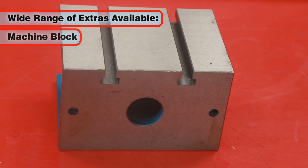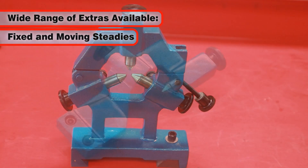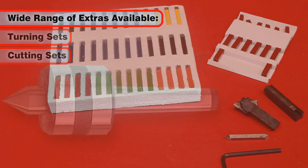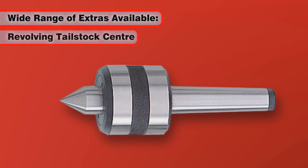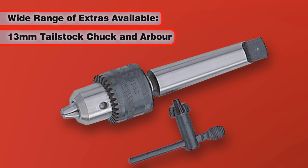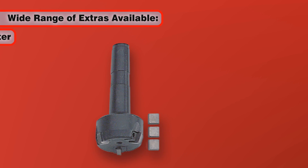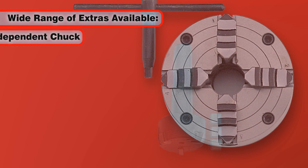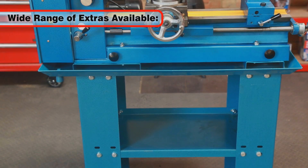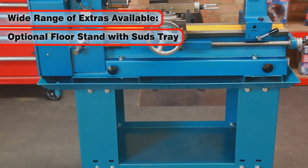These include a machine block, fixed and moving steadies, turning sets, cutting sets, revolving tail stock centre, 7-piece milling chuck, 13mm tail stock chuck and arbor, mill cutter, 4-jaw independent chuck, a face plate, and an optional floor stand with suds tray as shown here.